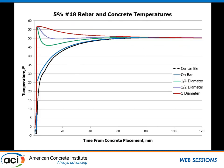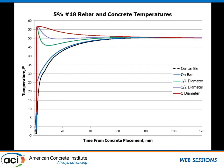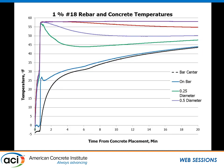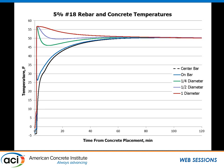At 5% steel concentration with the number 18 bar, one of the most interesting findings is that the higher steel concentration didn't change how fast the bar got above freezing — what it did was bring the system to equilibrium faster. With the number 18 at 1% steel, equilibrium occurs at about 180–200 minutes. With the number 18 at 5% steel, equilibrium occurs at about 80 minutes — roughly half the time.